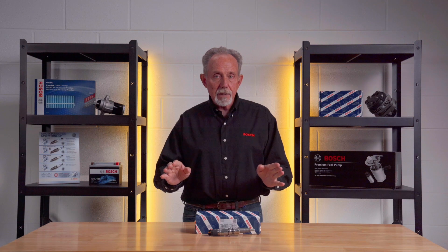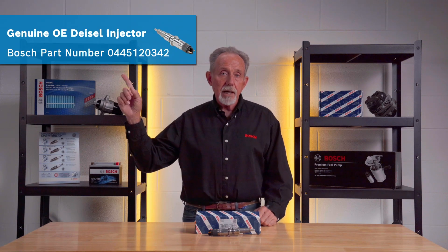If any shorts to ground are found, remove the terminals on the injectors that showed a short to ground and check both terminals on the injectors for short to ground. If shorts to ground are found, replace the shorted fuel injectors with the correct Bosch part number. Check for any metal shavings that might have been created during retorquing the injector terminal nuts after the injector replacement. If any shavings are found, remove them and reconfirm that no shorts to ground exist.